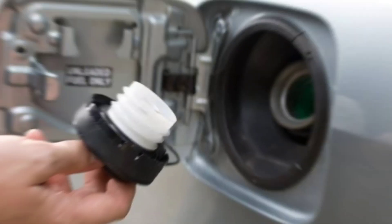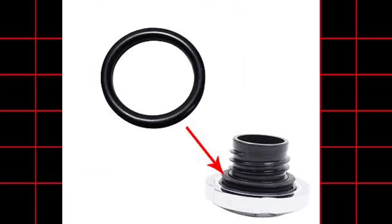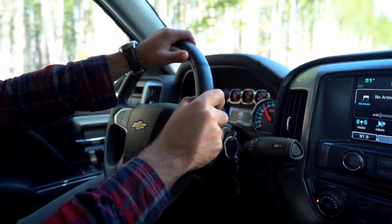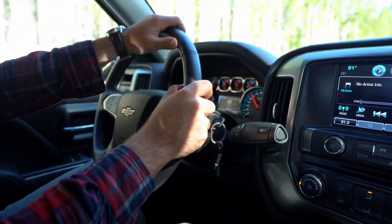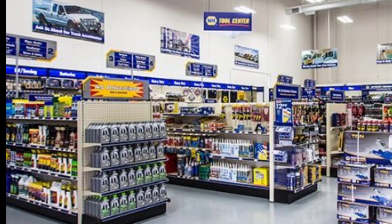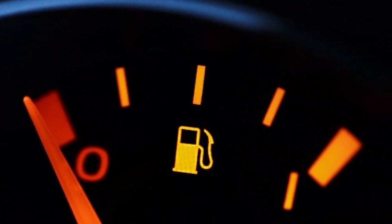Tip number one: replace a worn or cracked gas cap. Your gas cap isn't just there to keep fuel from spilling — it's actually part of a sealed system that regulates fuel vapor pressure. Over time, the rubber gasket on the cap can crack or harden, letting vapors leak out and throwing off the pressure in your fuel tank. This can lead to things like stalling, hesitation, or sluggish acceleration. To fix this problem, just replace the cap. It's cheap — you can get a solid replacement for under $20 at any auto parts store. A new cap ensures the fuel system stays sealed, helping your engine burn fuel efficiently and cleanly.